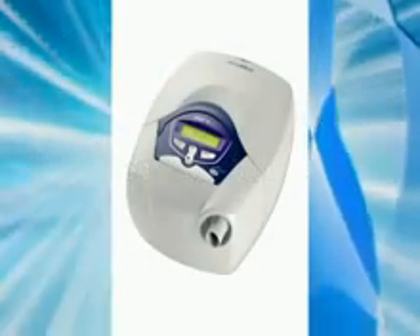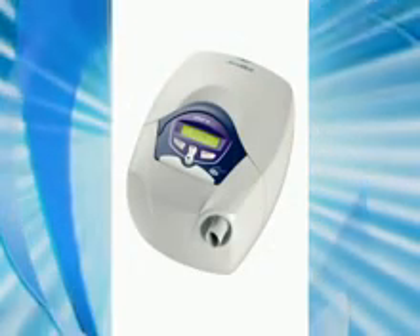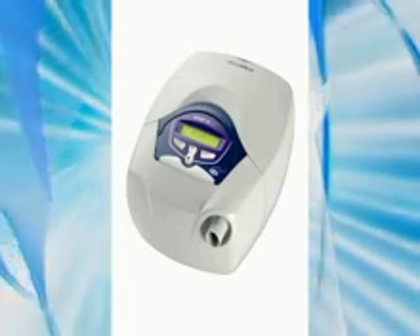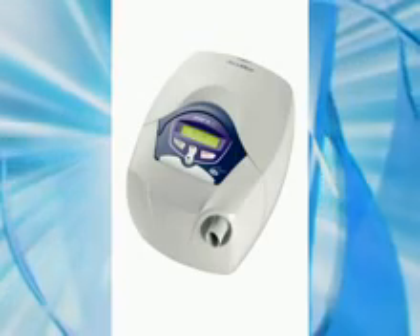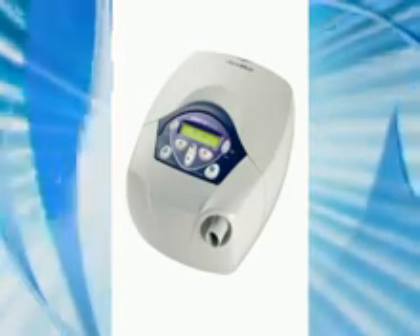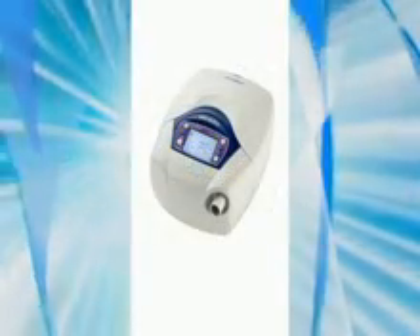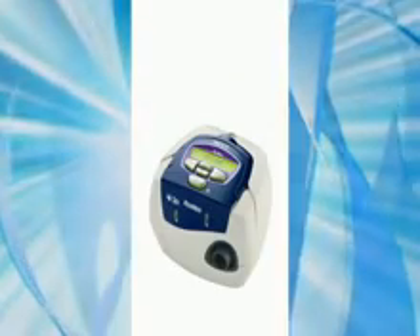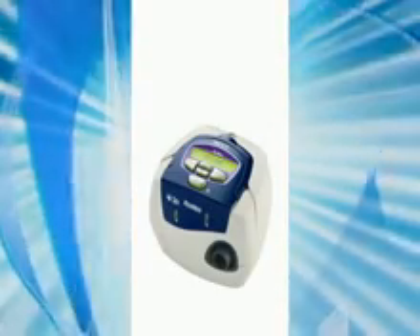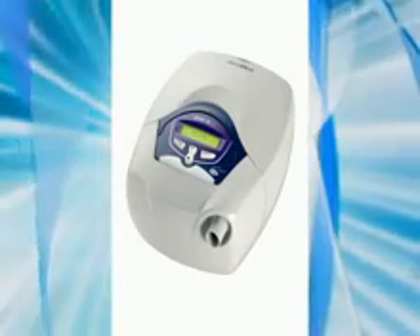You've been started on one of these positive pressure ventilators to support your breathing during sleep and/or during the day as prescribed by your doctor. These include the ResMed VPAP 3 ST, ResMed VPAP 3 STA, ResMed VPAP 3 STA QuickNav, ResMed VPAP 4 ST, or similar machine. During the course of this video, we'll be using the VPAP 3 ST.